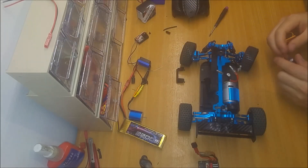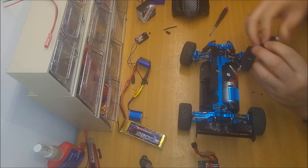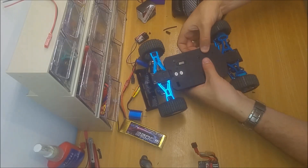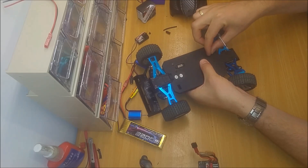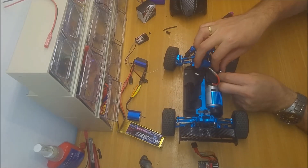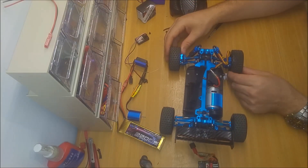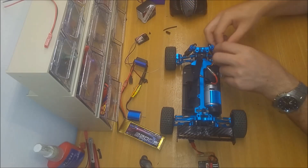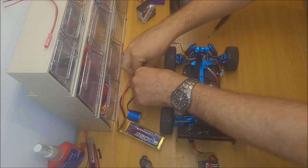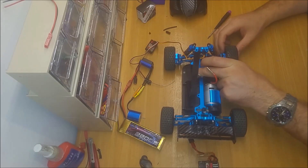Let's install the new servo. So the servo is inside. Before you connect back the servo plug, you need to put the wheels straight and turn on the servo so you get the servo center spot. Now it's in the center and you can connect it. Of course, after that you can trim it if you need to make adjustments — but this is how you change the servo.